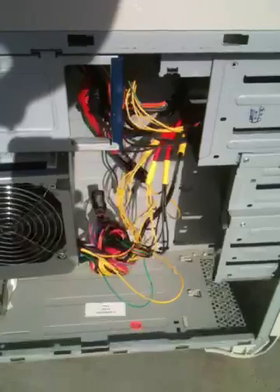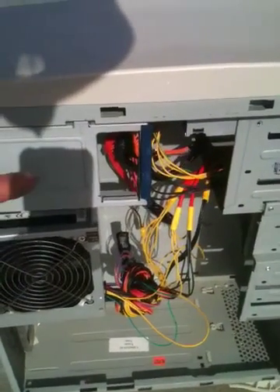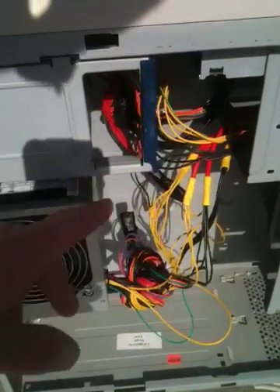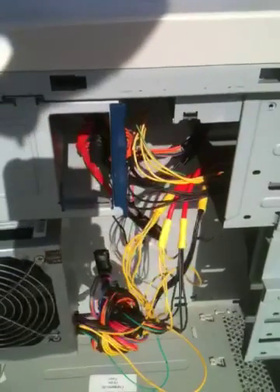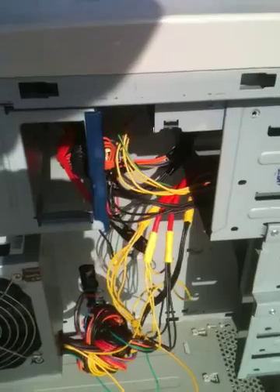I went to the SPCA thrift shop locally and bought this computer for $5. It had a 300-watt power supply inside. I took all the yellow wires coming out, and that became the positive plug. You take an equal number of black wires to make your negative plug.